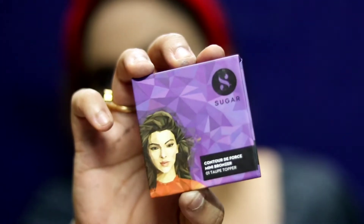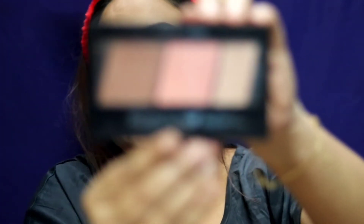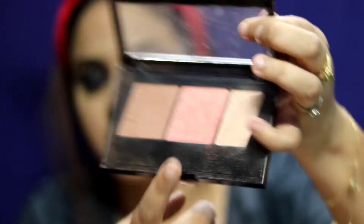For bronzing I'm taking this Sugar Cosmetics Bronzer in the shade Top Topper. Then for blush, I've been loving the Maybelline Contour Palette — the blush shade they include has a bit of sheen that also acts as a highlighter, giving an amazing glow. Since I'm using heavy eye makeup, I don't want to overdo the blush, so I'm removing the excess.